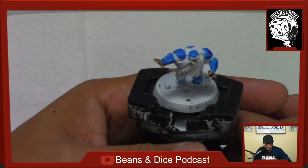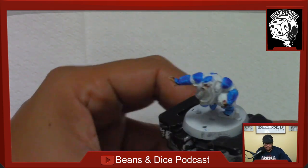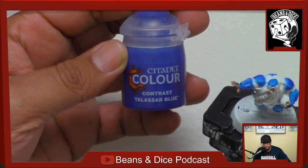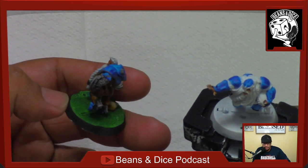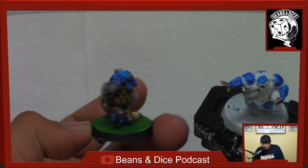Morning folks. I received a request to talk about and show how I've been painting my Blood Bowl figures using the GW contrast paints. So I thought I'd this morning grab a cup of coffee before work and provide just a few strokes on what I've been doing and how it's been working for me. You can see this Dwarf Blitzer.